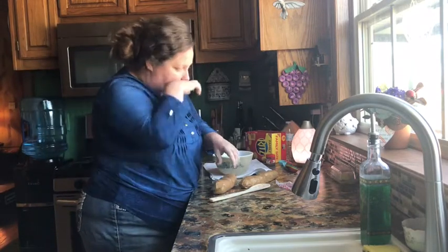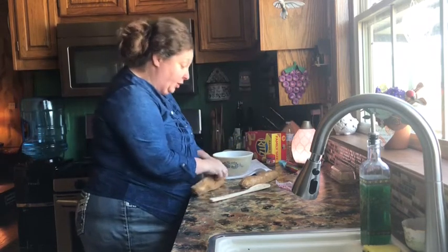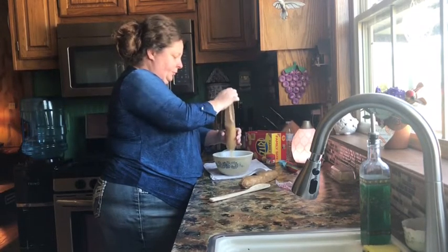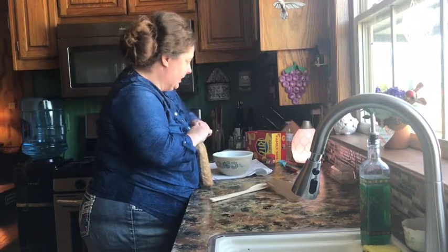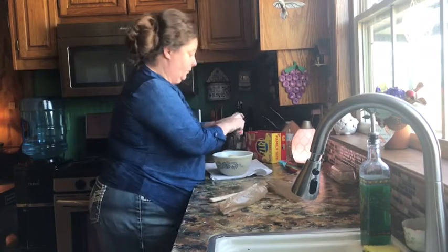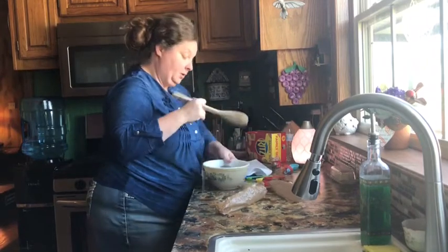All right, when I crush my crackers I like some of them to be a little bit bigger — not big big, but just not completely powdered. Put that in there and then our poppy seed. This is really a favorite — it's so easy. It's wonderful for a church gathering or potluck or anything like that. Okay, so we've got our tablespoon of poppy seed in there.